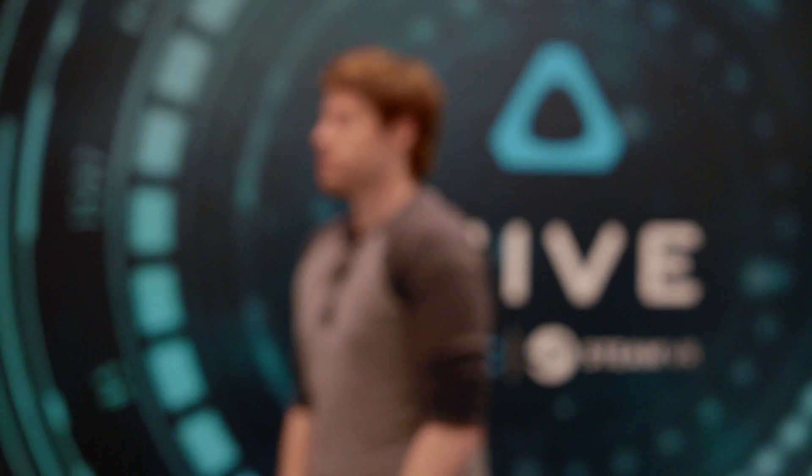Hey, this is Wes from PC Gamer. I'm here at the Vive room at CES 2016 and I just tried out the new Vive Pre headset.